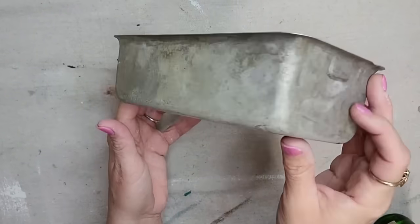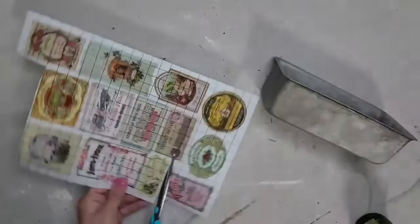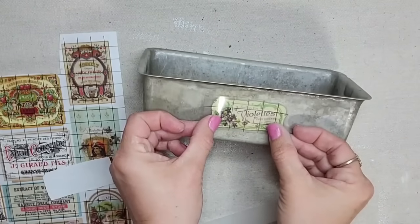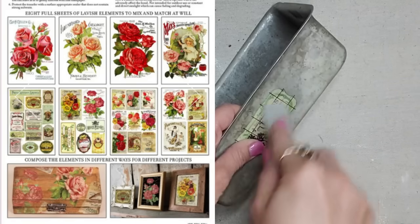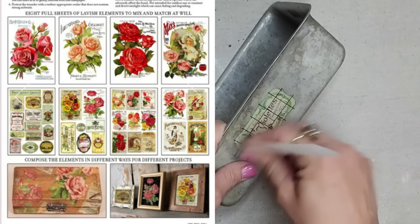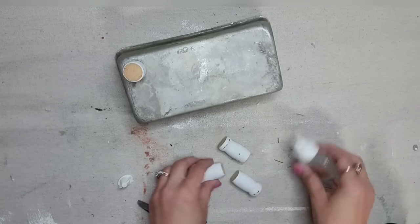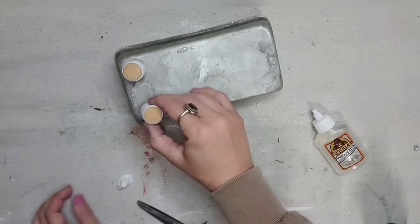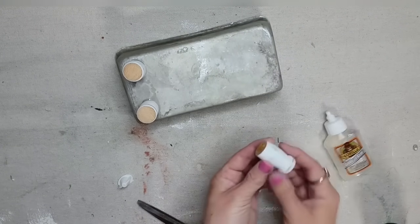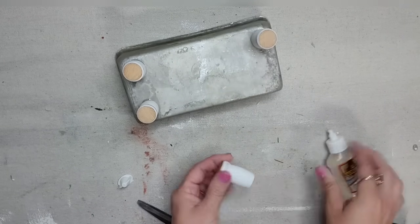I love thrifting kitchen items and I just cannot pass up these old pans. I'm thinking the Ephemeral Melange transfer will be perfect with this — it comes with all these different cute little labels in all kinds of different shapes and sizes, perfect for little projects like this. So I just added it to my pan and of course it needs some feet, because everything is cuter with feet. These are just some little spindle cutoffs that I'm gluing to the bottom of my pan, and that is it — this project is done and ready to be styled.